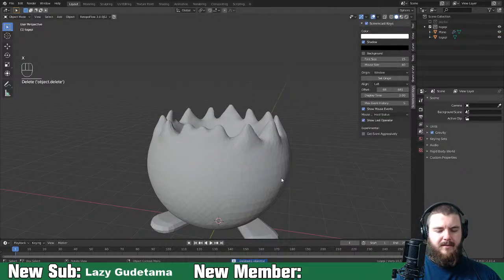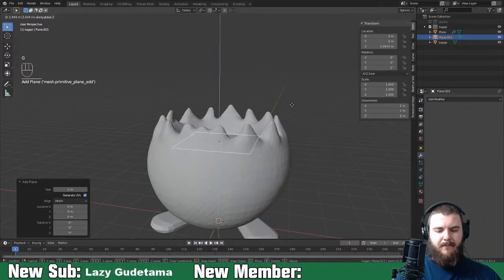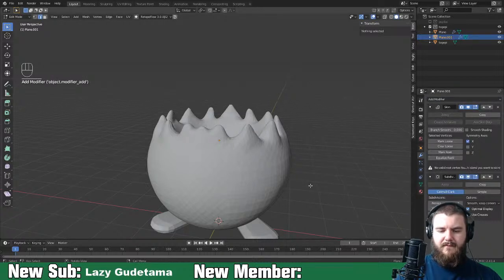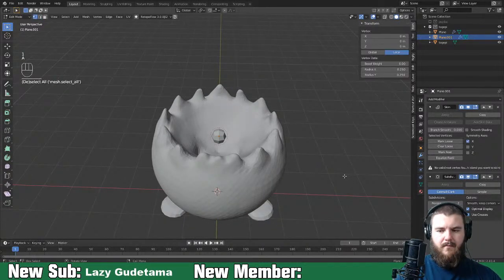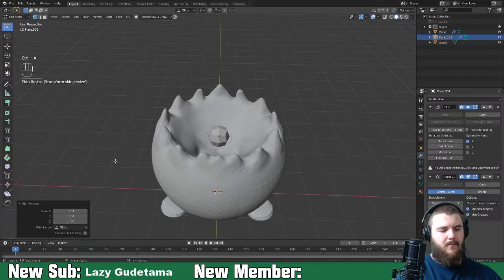I'm going to delete this - I'm not a fan of how the feet turned out. Let's make a plane, do it the other way. Merge at center, skin modifier, subdivision surface modifier, Ctrl+A. Let's do it.